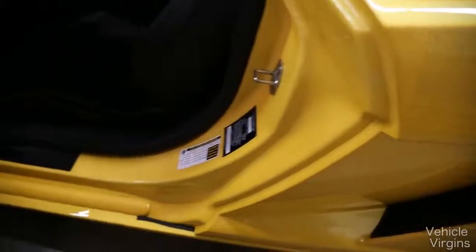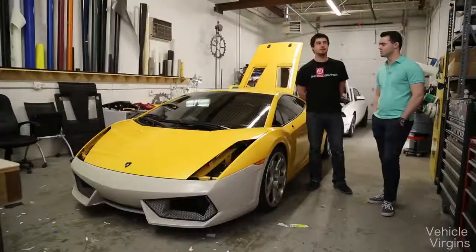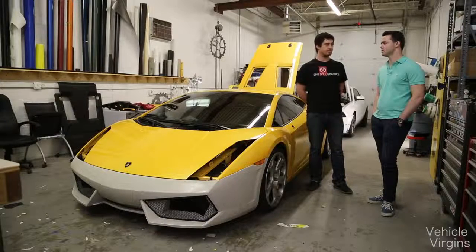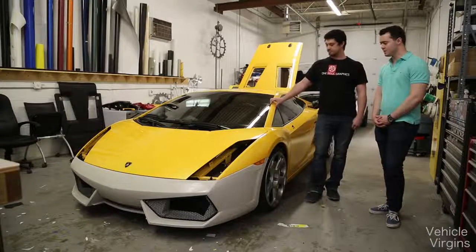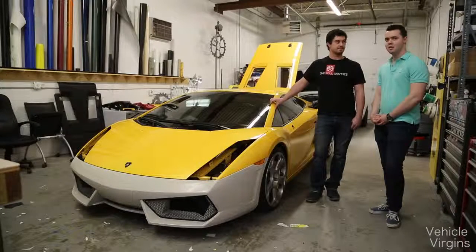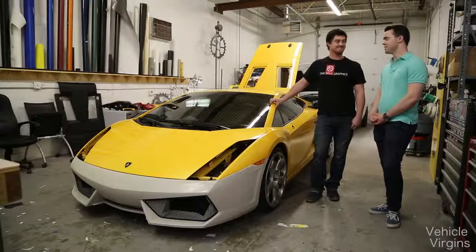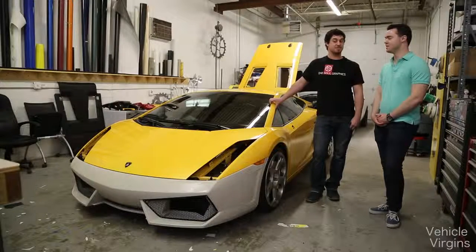What do you think an average wrap costs? The national average has been about $2,500, though it depends on where you are, what you're doing, and who's doing the work. I'm excited — maybe 10 days from now or so it'll be done. Don't want to put too much pressure on you, but I can't wait to reveal the color. It looks absolutely ridiculous — it's going to be sweet.